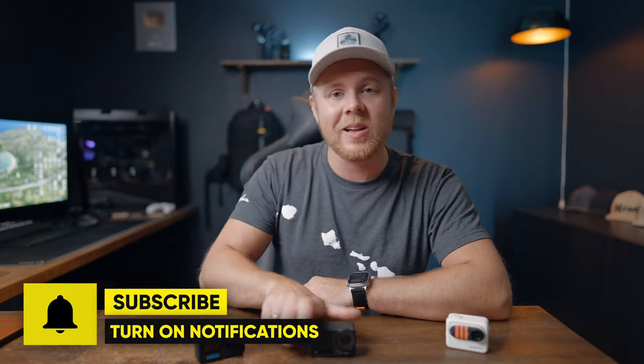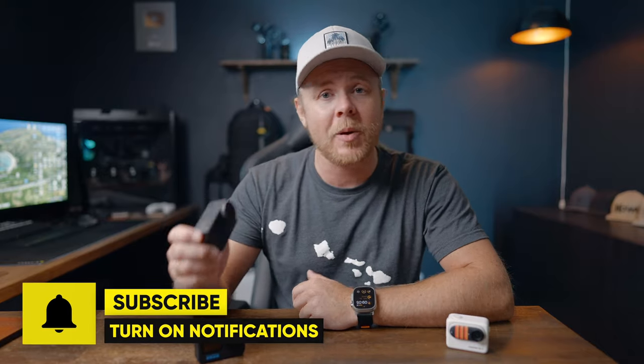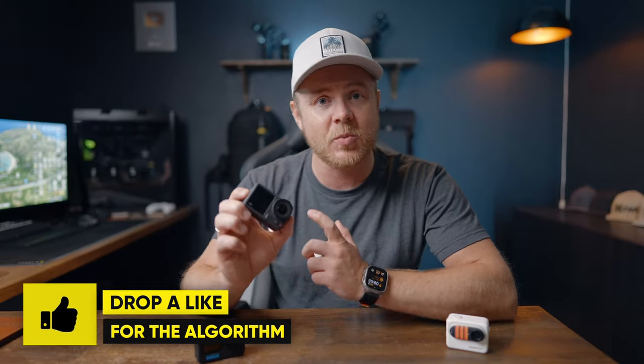So will the GoPro Hero 12 be the new king of action cameras, or will the Action 4 still remain on top with its new 1/1.3-inch sensor which provides some stunning low-light images? Let me know down below.